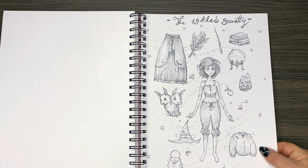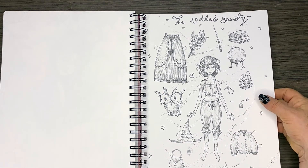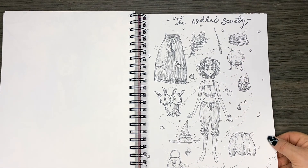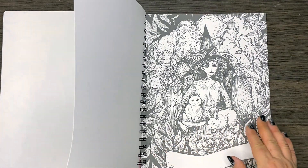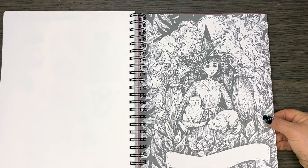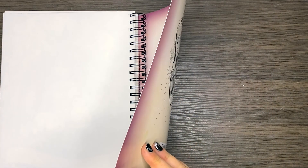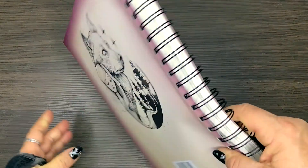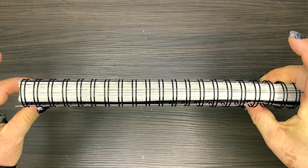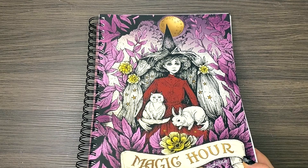Oh my god — paper dolls! I didn't realise this. Look — we've got her and then we've got the bunnies, some accessories, some clothes and books. How cool is that? I think I'd have to copy that; I don't think I could bear to take it out and use it. Look at this gorgeous witch — and that looks like it should have someone's name on it. Absolutely stunning. At the back we've got this glossy protective backing, and it is so super thick — it is such a big book and beautifully presented. So that's it for our Magic Hour. Until next time, stay safe and happy coloring!